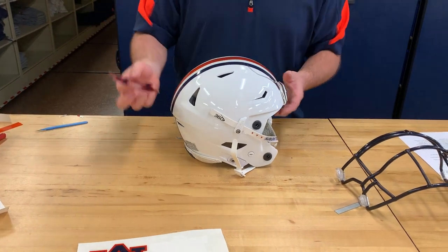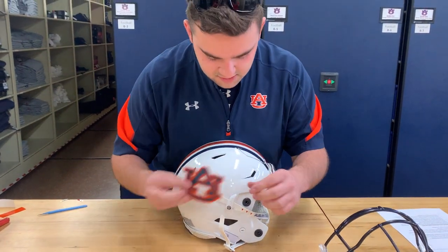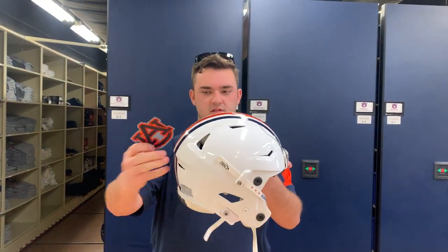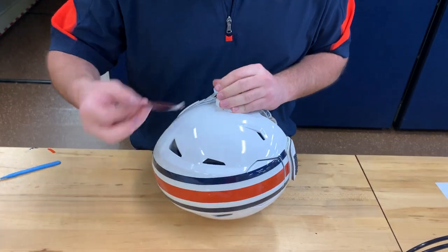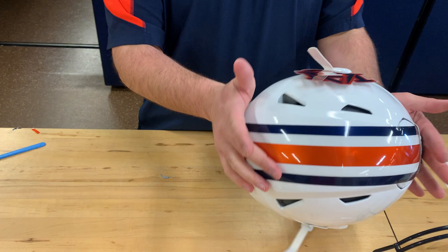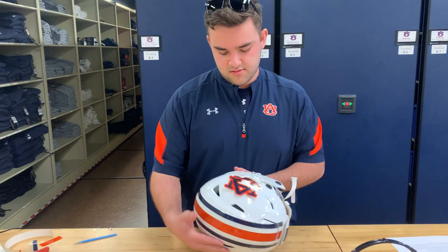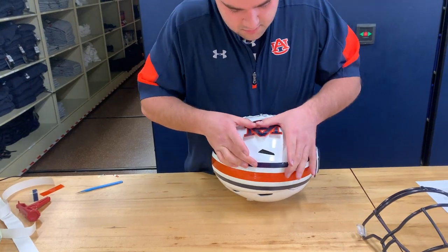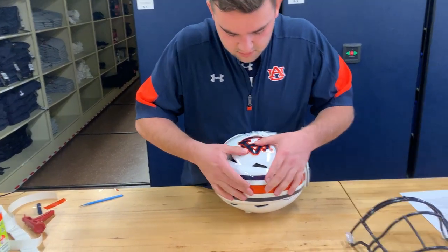One thing to be careful when you're laying these down is you want to orient the AU to how the player would be wearing the helmet. You can't just do it straight, because when it's sitting on the player's head it's tilted forward, so you want to make sure that the AU is facing forward as it would be shown if the player was wearing it. All you're pretty much doing is finding the center of the helmet, placing the base of the AU down, and spreading it — making sure to get all the bubbles out.